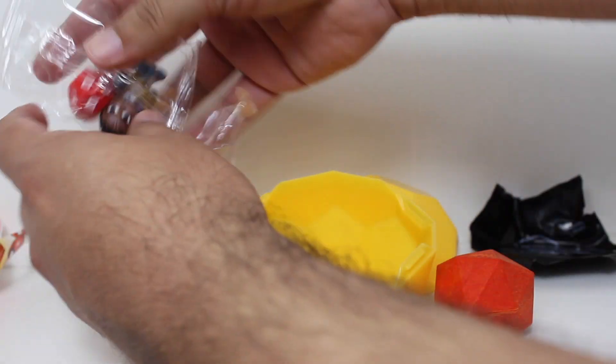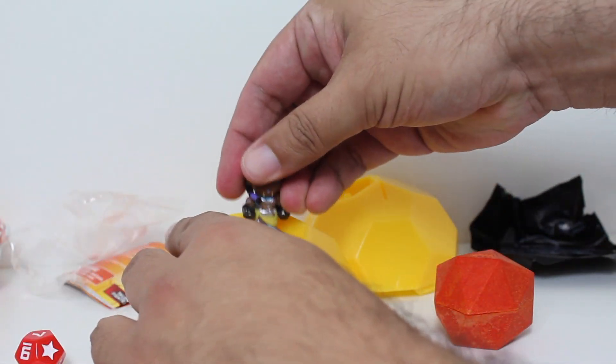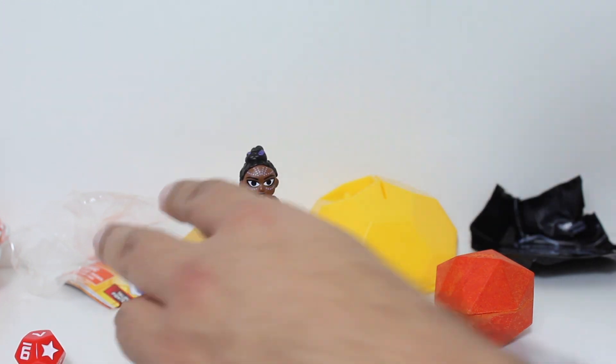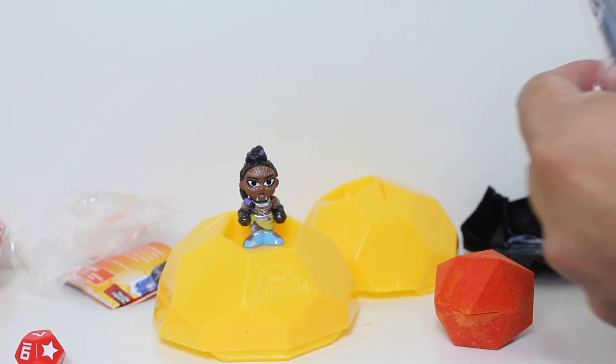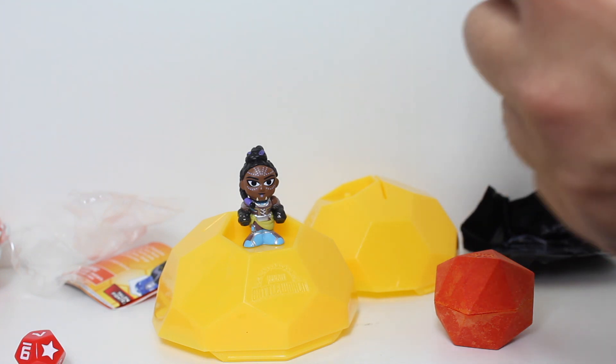The fun thing about the little outer battle balls is they serve as a little figure display stand. Let's see which battle world cards we got in here.